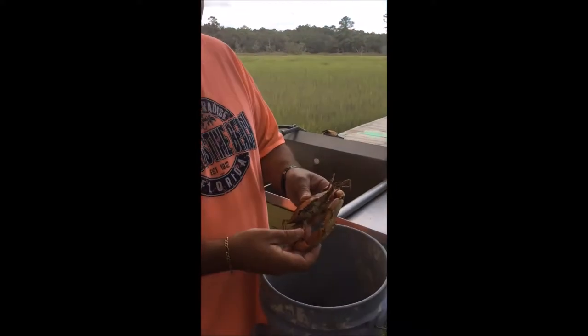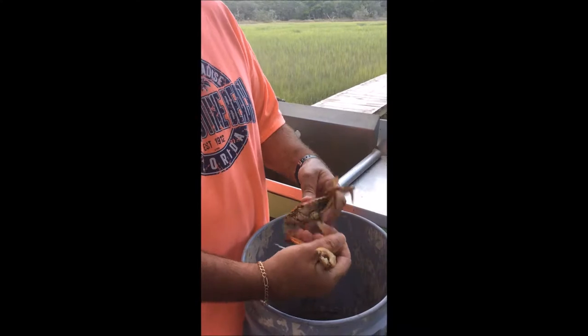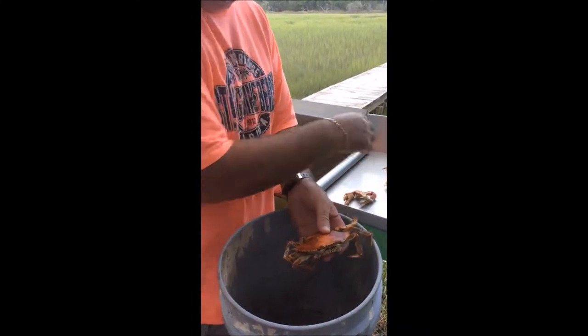First thing we're going to do is start by removing his claws. Just grab a hold of it and twist it. We'll save those for later.